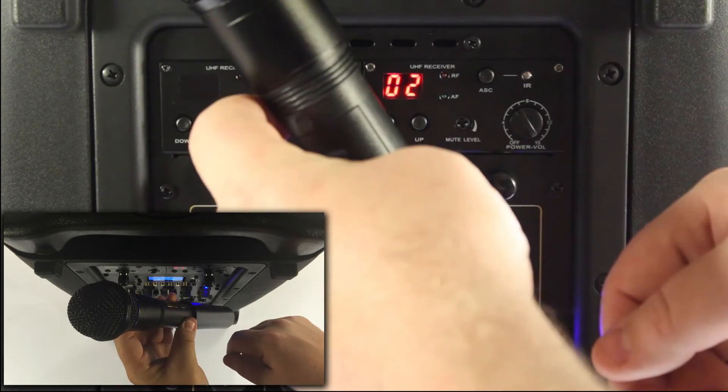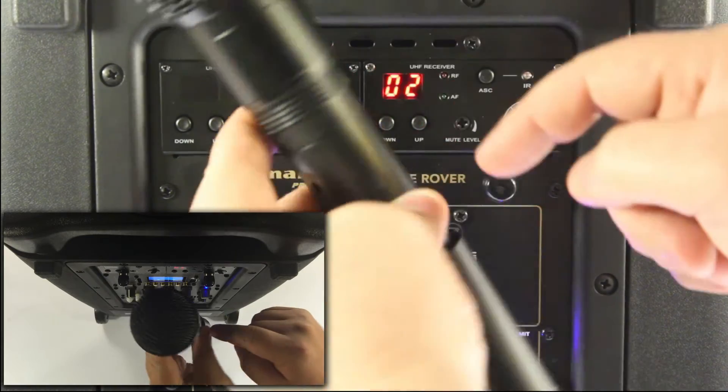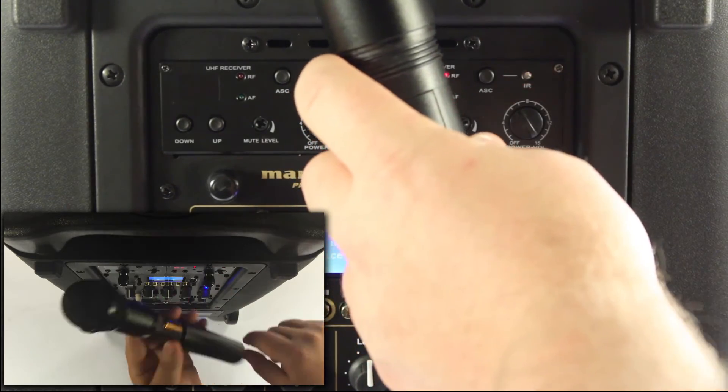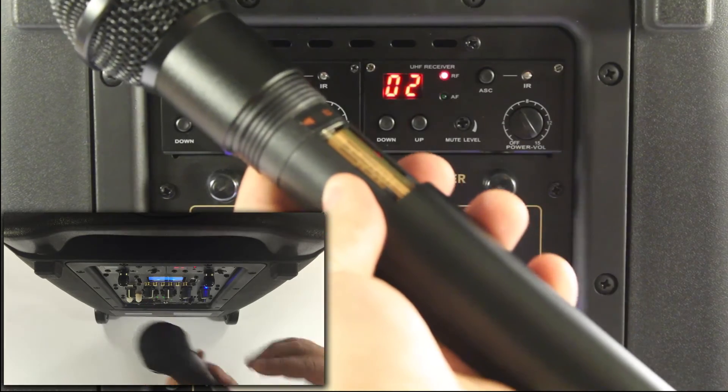I'm going to go to channel two. With the IR section just above the battery compartment in the microphone pointed towards the receiver, I'm going to press the ASC button. You'll notice that the red RF light lights up and now it's paired.